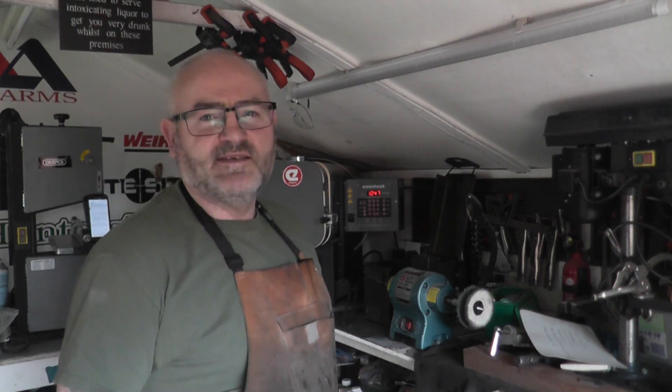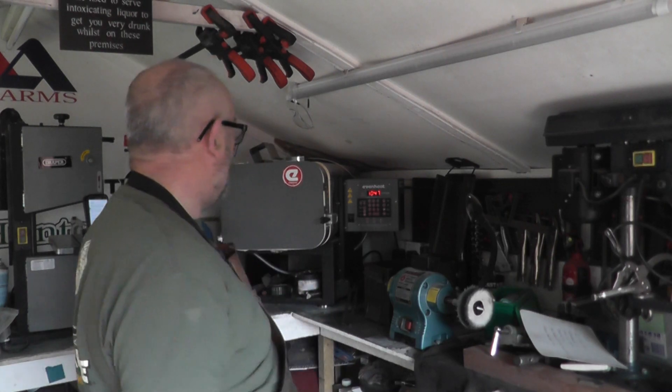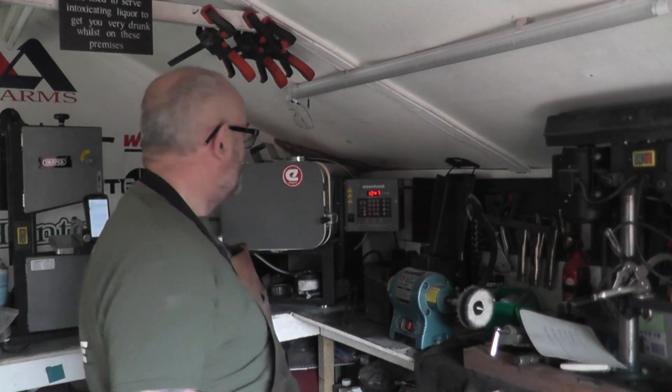I've got a second piece of 14C28N in the oven now. I'm just about to take it out — I've got to wait 12 minutes.